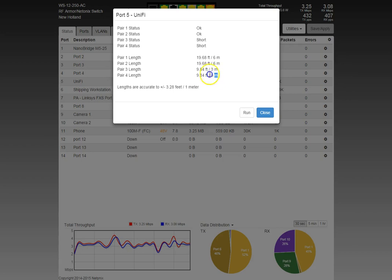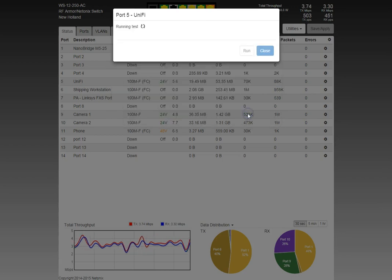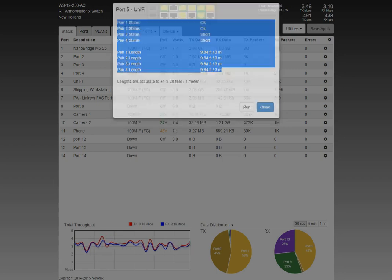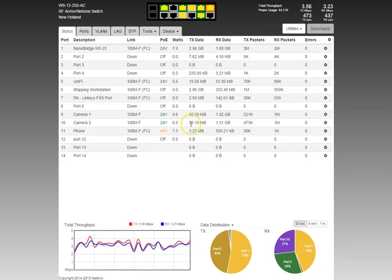Just like going to a doctor: if he says you're healthy you accept it, but if he says you're going to die, you get a second opinion. We ran the test again and both pairs came up correctly. You should always see the same length on your pairs; mismatched pair lengths indicate the cable was stretched — changing crosstalk and attenuation between pairs — or an end was crimped wrong.